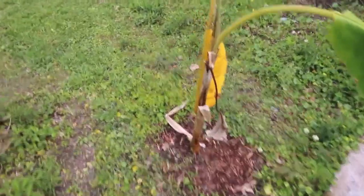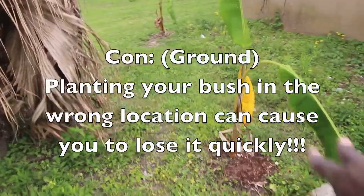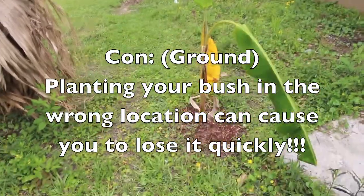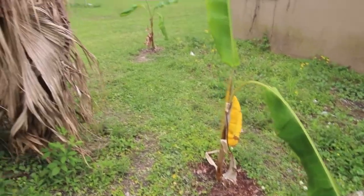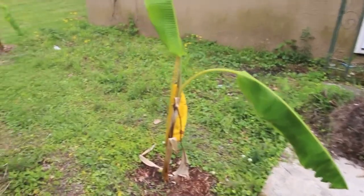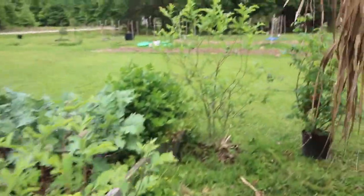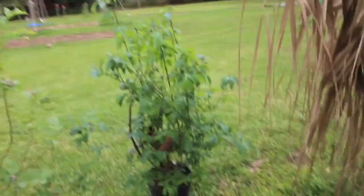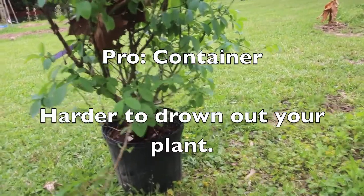I had a blueberry in the ground right here before I put this banana tree here, and this part of my yard kind of slopes down toward the house. By having it in the ground in the wrong place, it would just rain so hard for like a week and the tree couldn't take it anymore — it was so beautiful but then you saw it just start drowning out. I tried to move it. But by being in containers, it doesn't matter how much it rains — it can rain for two weeks and this pot is only going to take so much water and then drain out the bottom.